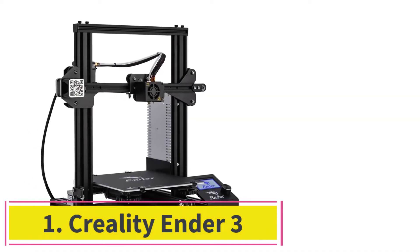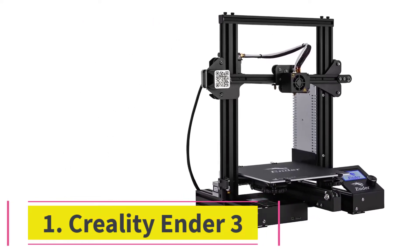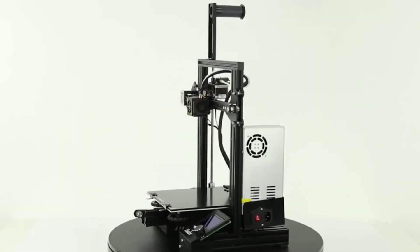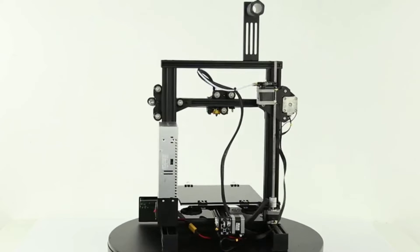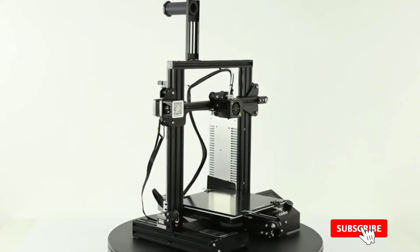Starting at number 1: the Creality Ender 3. The Creality Ender 3 is a DIY 3D printer kit that will amaze you with its high quality and small size. This printer by Creality comes with an aluminum platform and supports PLA, TPU, and ABS filament.